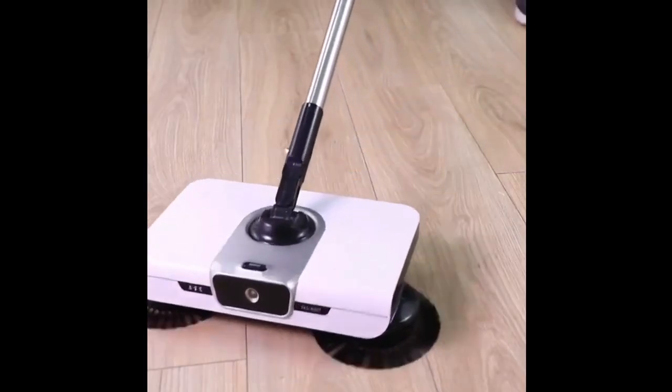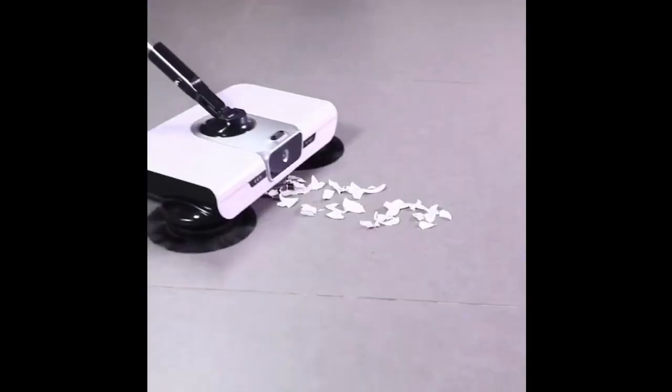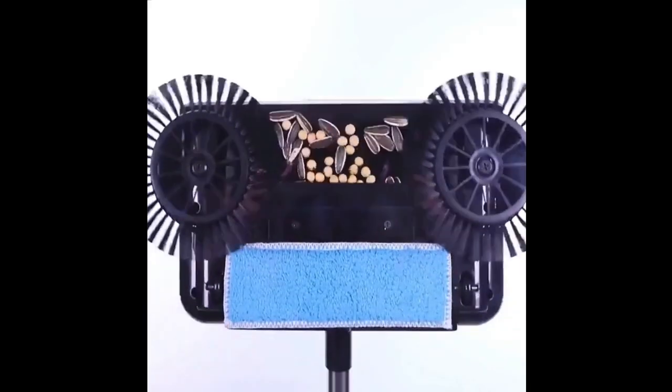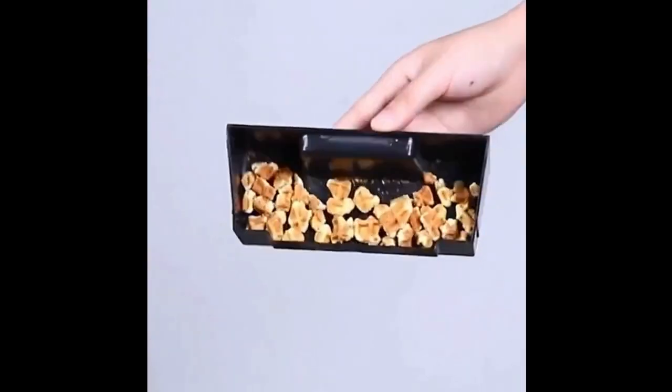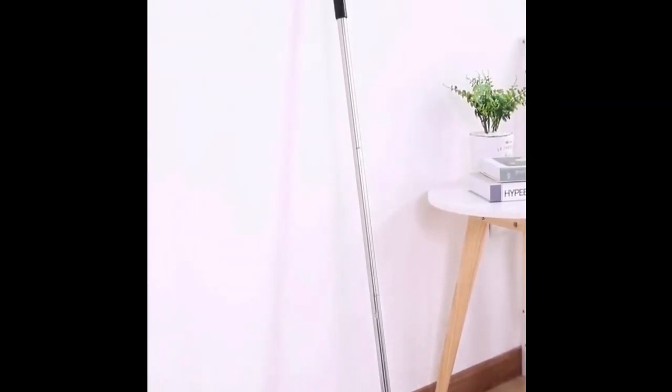With the Magic Y Pico Sweep, you can keep your floors clean and free of dust and debris. The sweeper is easy to use and highly effective, making it a must-have tool for any household. Upgrade to the Eco Sweep today and experience the magic of effortless cleaning.